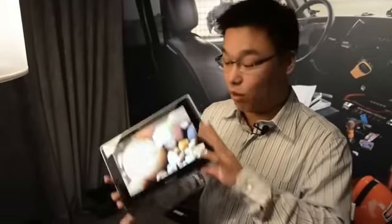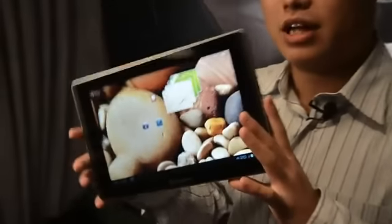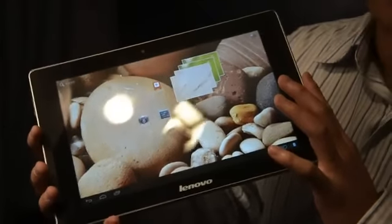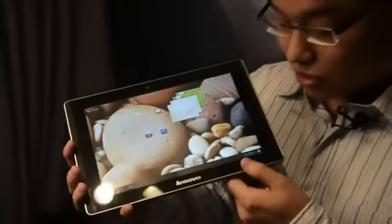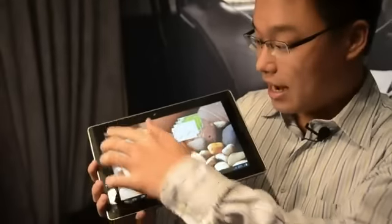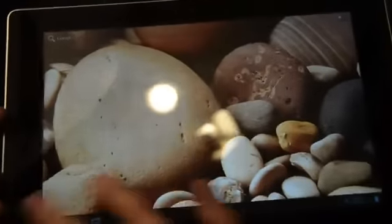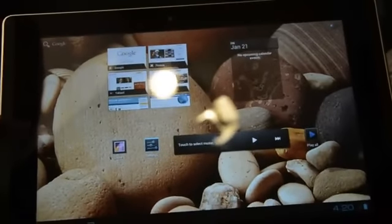Hey guys, this is Rich from Light and Gadget, and what we have here is the Lenovo LePad K2010. This is a tablet running on Tegra 3, powered by Android Ice Cream Sandwich. The resolution is very impressive at 1920x1200, so very sharp indeed, and you definitely need something like Tegra 3, which is a quad-core chip, to run this.